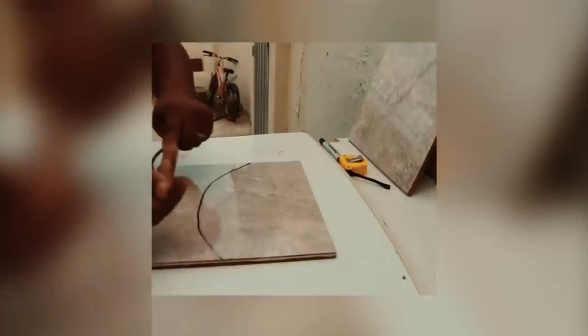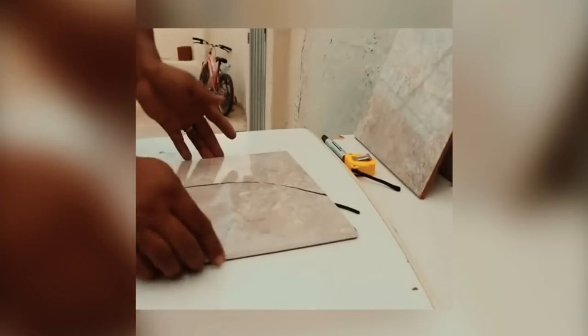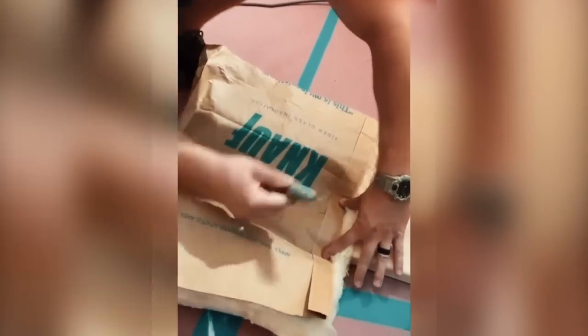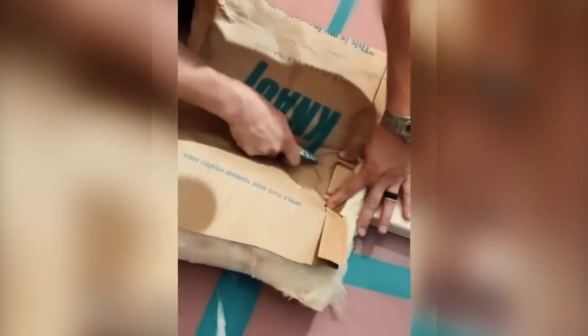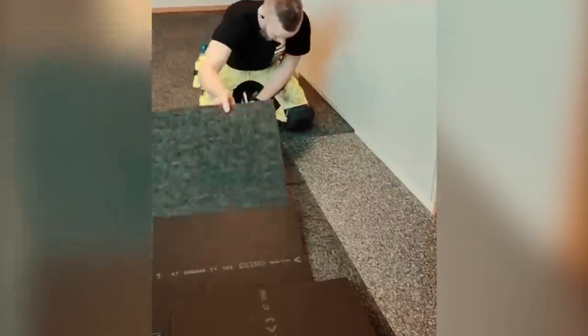Number 27: Because tiles are made of a delicate material, you need to use extreme caution when cutting them. First, a tile cutter will be used to indicate the cut, and then a stiff wire will be used to complete the task. Number 28: Because fiberglass is a material that is both thick and fibrous, it can be challenging to cut. The task will be simplified if the material to be worked with is compressed against a wooden board.